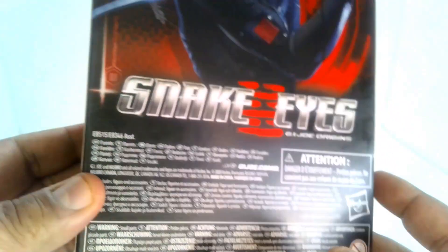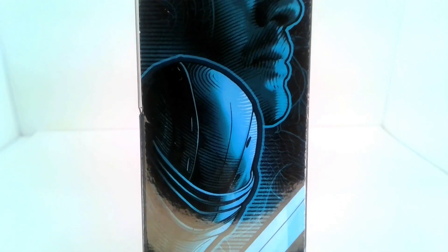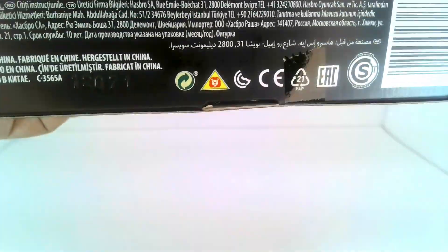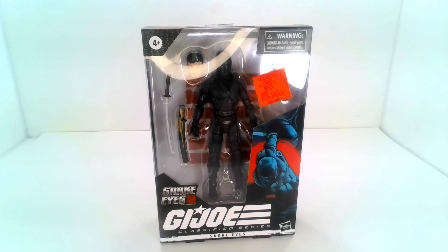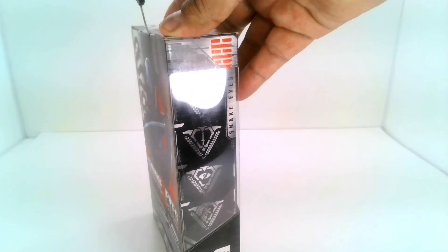Really cool looking. I haven't seen this movie yet — I have it in my collection but just haven't gotten around to watching it. To actually have the figure of Snake Eyes is really cool. I've never had any of the original GI Joe Snake Eyes, so to have these Classified Series ones is great. I hope I can get the other one that's out there too.